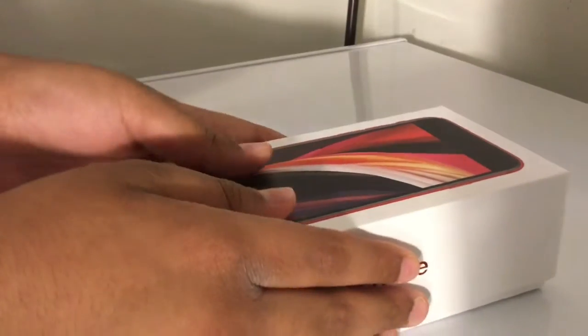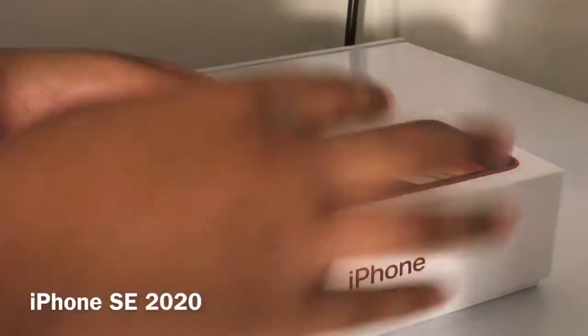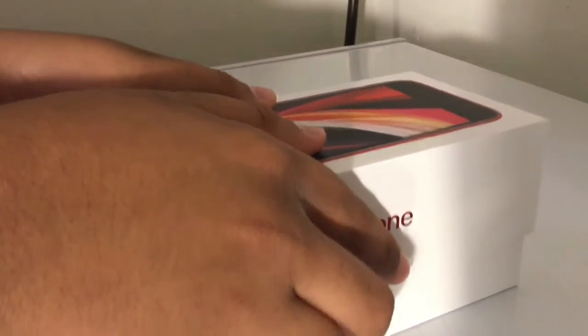What's up guys, welcome back to my channel. Today I'm unboxing my brand new iPhone SE. I already took this wrapper off so let's get into it.